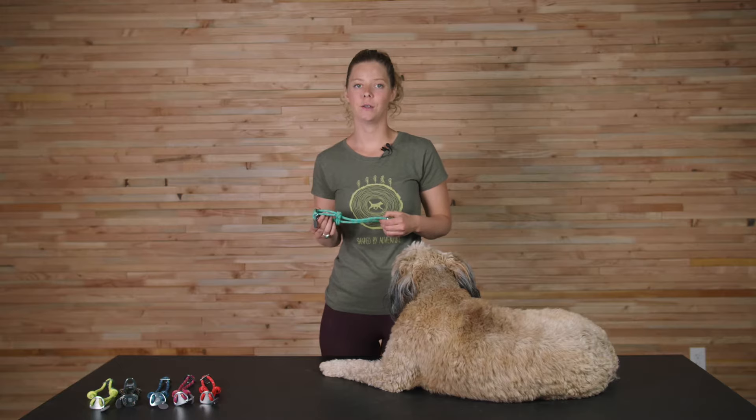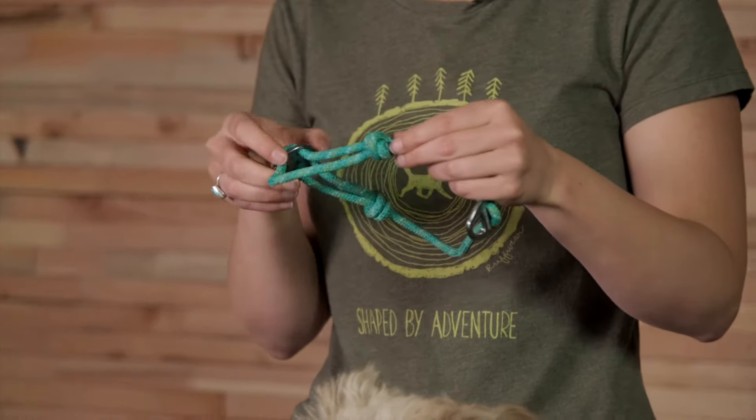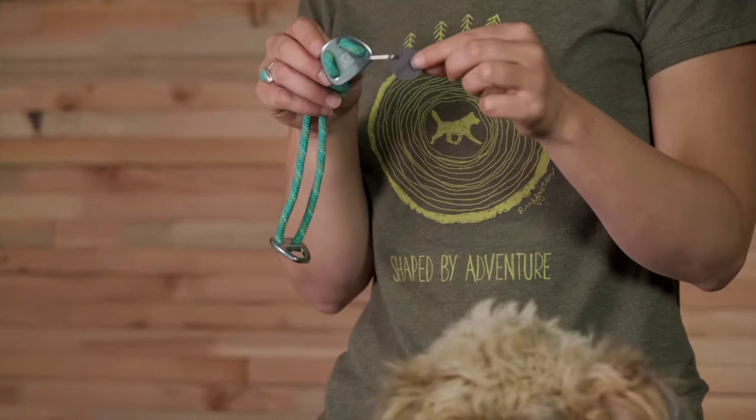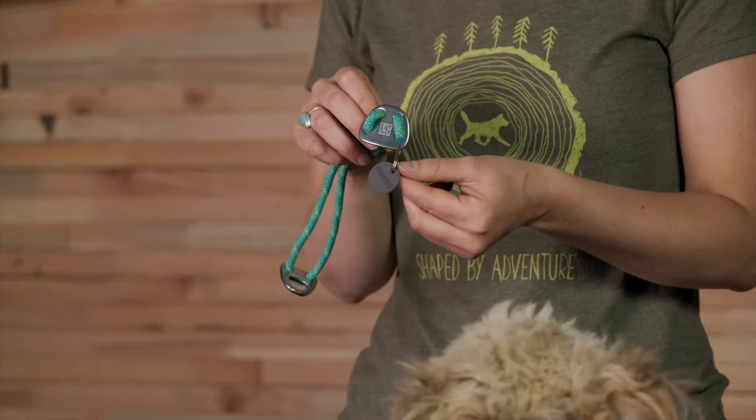Some of the features of the Nauticoller include a low-profile 7mm rope with reflective trim that settles comfortably into fur, sliding fisherman knots that are adjustable for a customizable fit, a single-piece anodized aluminum V-ring that provides a secure leash attachment point. It's easy to add or remove tags with the quick ring and a separate ID attachment point. There's also a silicone tag silencer.